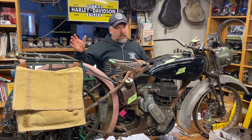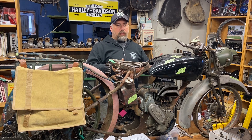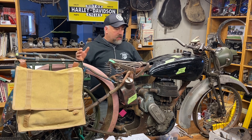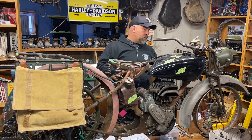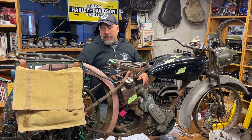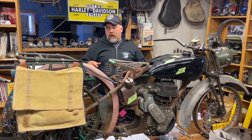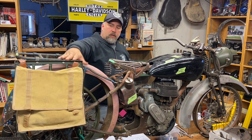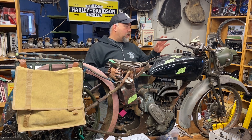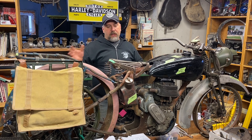I found the primaries from another guy in Ontario. One wheel came out of southern Manitoba, another wheel came out of Chicago, and this new-old-stock wheel in the back I found locally in Winnipeg. The new-old-stock panniers came out of Chicago or Michigan, and I had a new-old-stock headlight that also came out of Winnipeg locally.